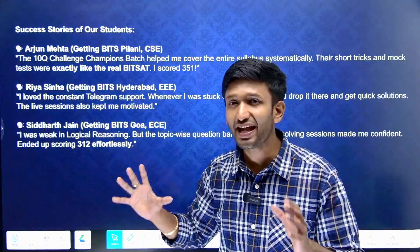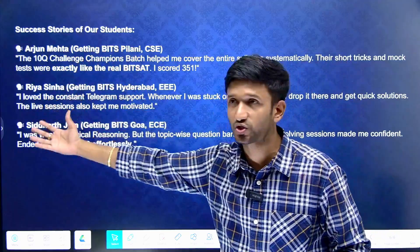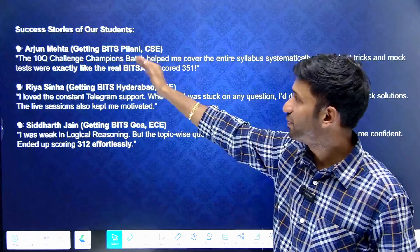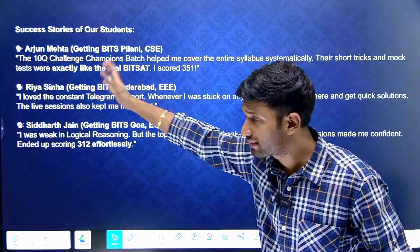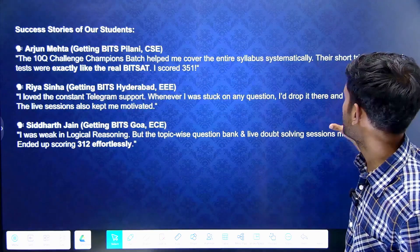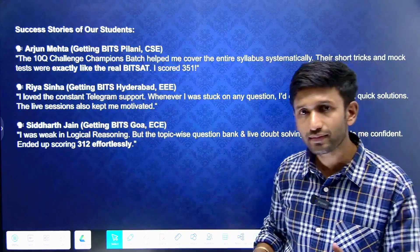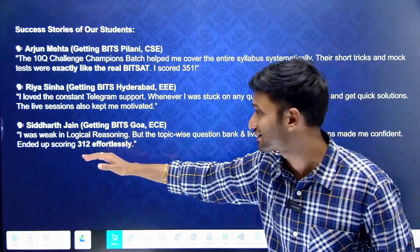You will find tremendous and remarkable success stories of our students on our website. Arjun Mehta got BITS Pilani CSE. He said that the 10Q Challenge Champions Batch helped him cover the entire syllabus. The short tricks and mock tests were really helpful, and as a result he scored 351 marks.